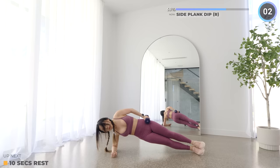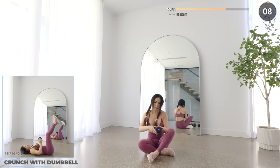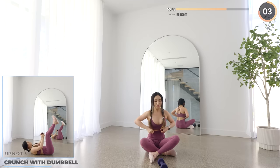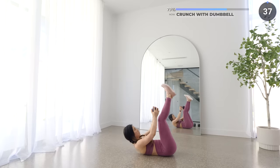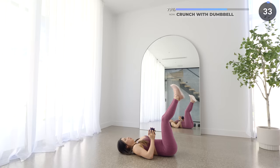We've got crunch with dumbbell next. This is best to do on a fitness mat. Lay flat on the mat and have your legs straight. Hold the dumbbells with both hands and crunch up as you bring your weights up and pulse. If you are feeling tired, just try your best. We've got a longer rest time next.